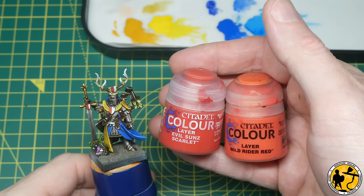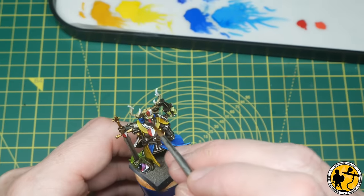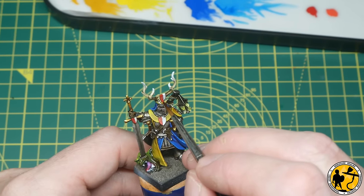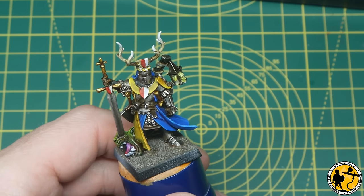We've got a few other colours to highlight as well — this is Evil Sun Scarlet and Wild Rider Red, and I'm going to use them in exactly the same way as the yellows and blues, building up colours on the bottom of the shields and adding edge highlights.